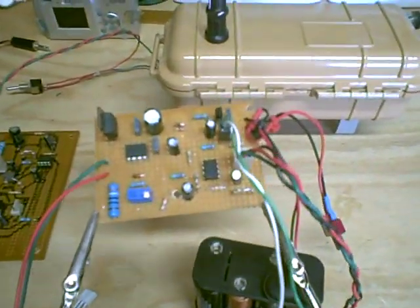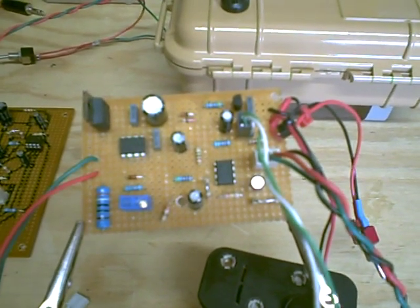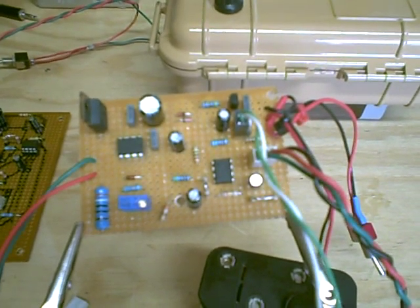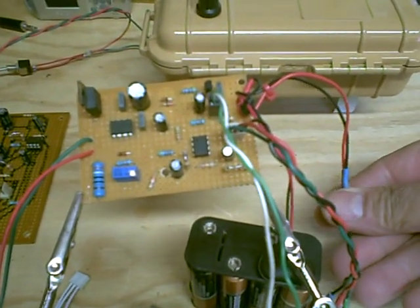All right, this is the simple PI. I went ahead and added a 5k trimmer instead of the 1.2k R1, and made some adjustments with it. It seems to be working okay, so let's turn it on.